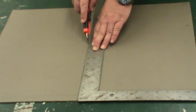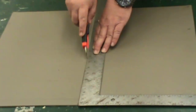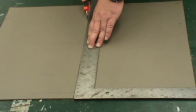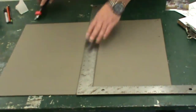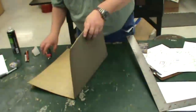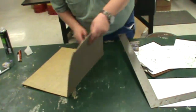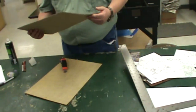Very lightly start your score, and make it a little deeper as you go. If you bear down too hard you will get out of your line. I'm going to just break this sucker. Come back here and just cut that off. As you use your block you may have little stringy bits come out, so be sure to cut those off.